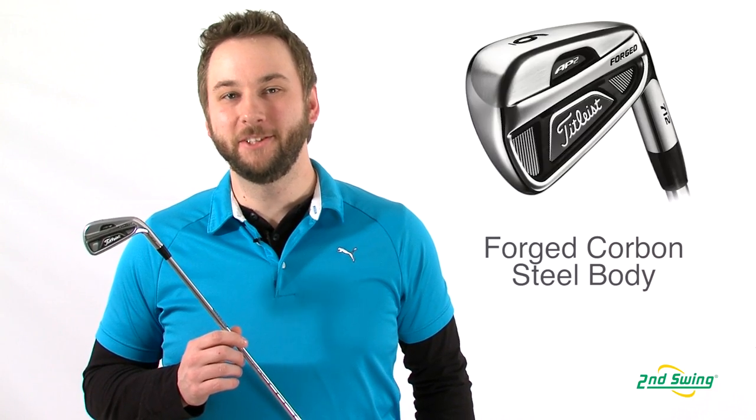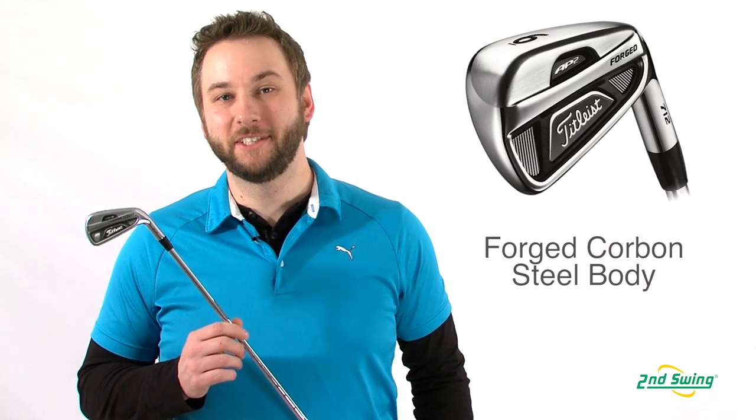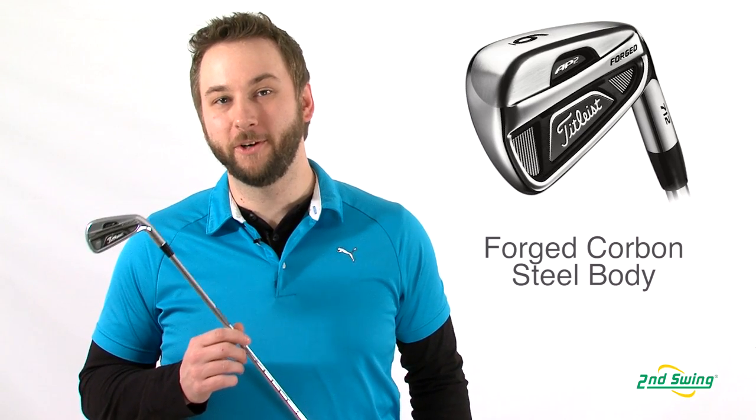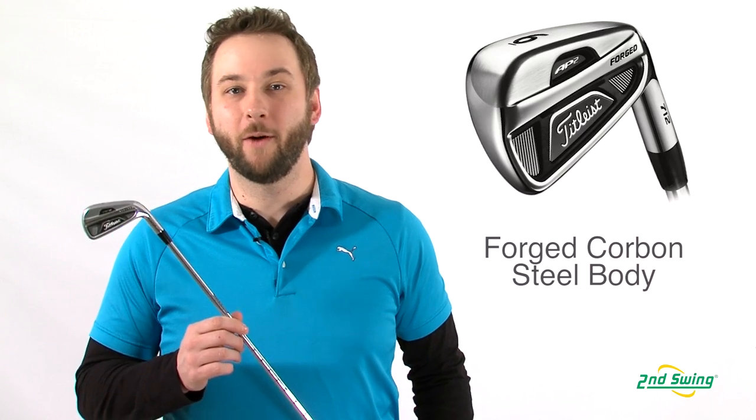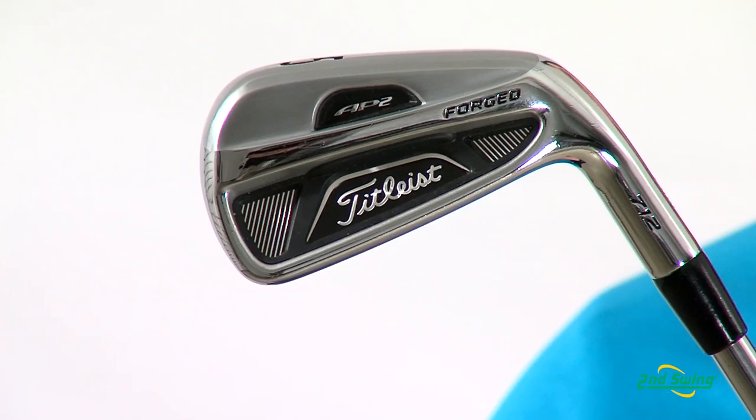Hi, I'm Pete Carl from Second Swing Golf, and today we're looking at the Titleist AP2 712 irons. The AP2 irons are a multi-material carbon steel forged club head offering you increased playability while maintaining the traditional feel of a forged iron.